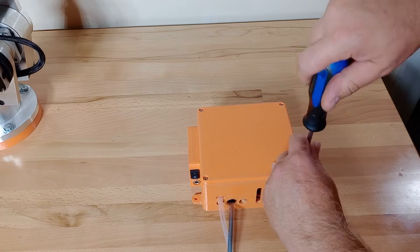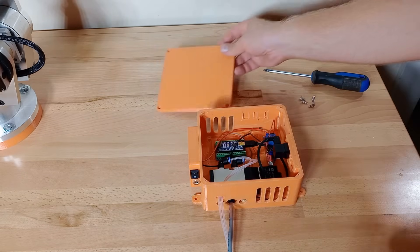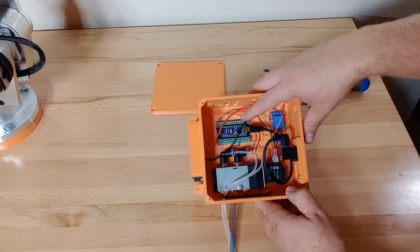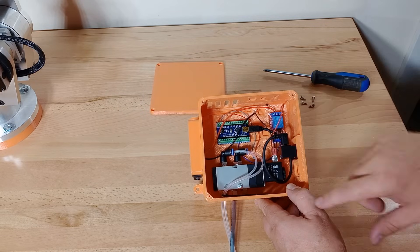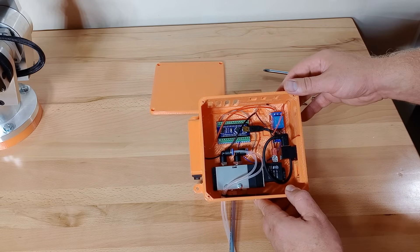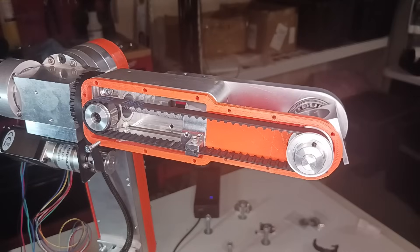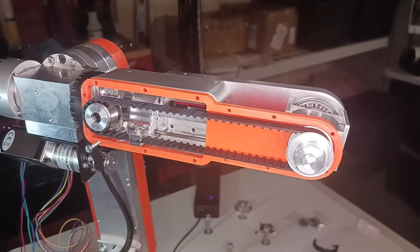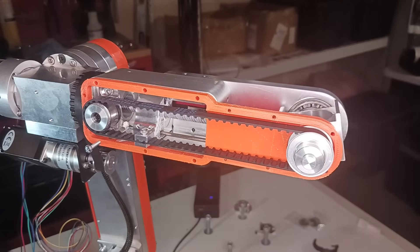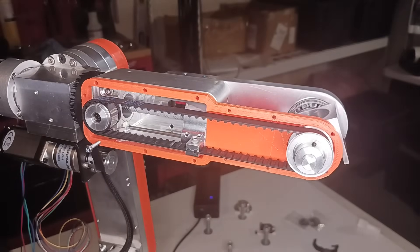I've also included print files and a design for an auxiliary enclosure. This enclosure holds the components for a pneumatic gripper — it has the control board, solenoid valve, and relay inside — and it's also used for an electronic gripper and for additional 7th or 8th robot axes. I've also added 20mm long guide bushings for the J5 carrier, which makes the carrier a bit more rigid and gives it a little more accuracy.